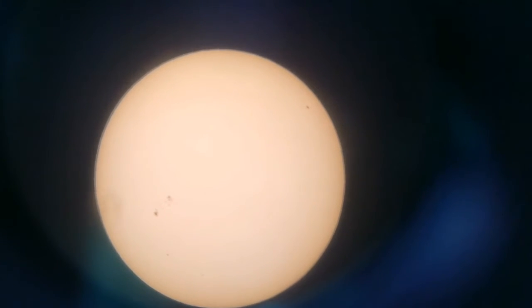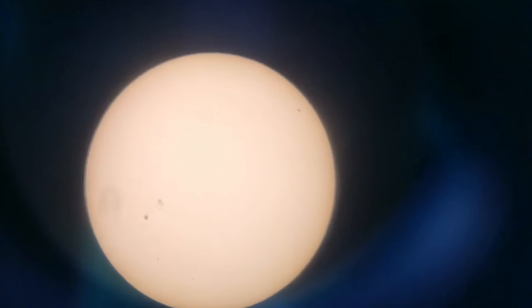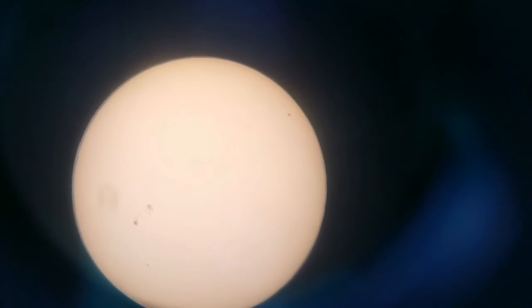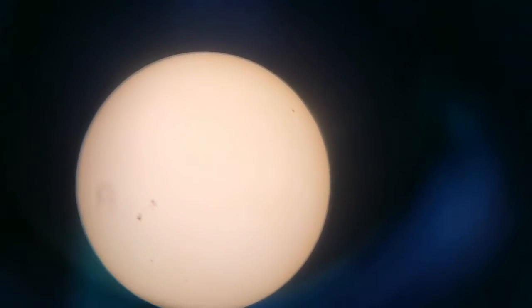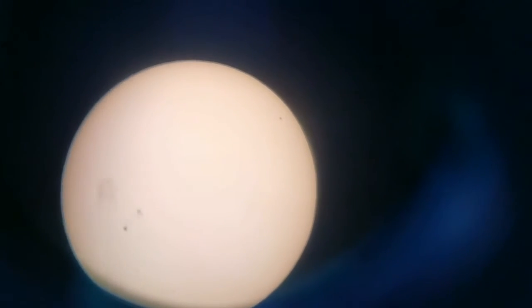That sunspot group 3038 is massive — it's huge. At least 150,000 km in length. And it may get even bigger.